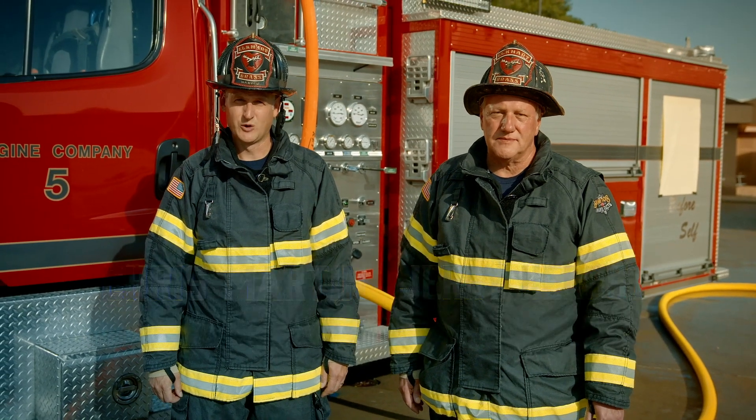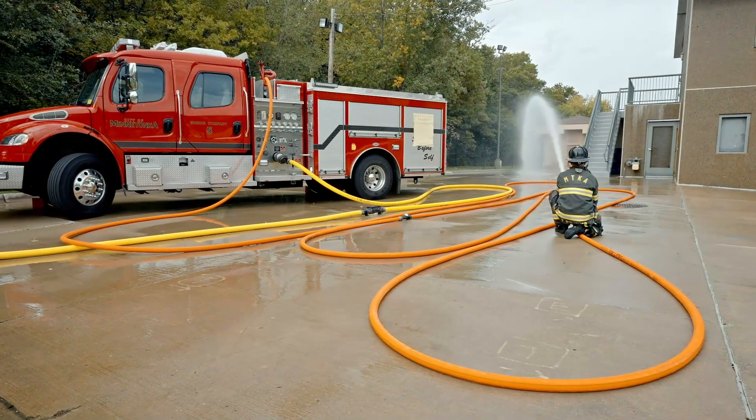I'm Chris Martin. And I'm Jerry Herbst. We're getting down to the brass tacks and hard facts of flow testing.